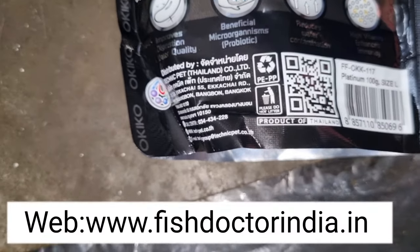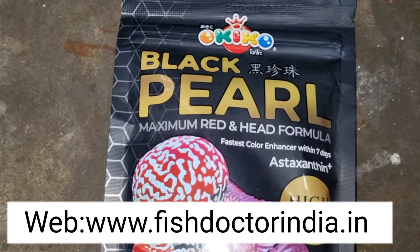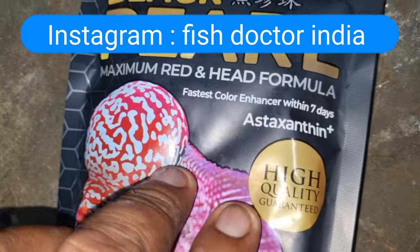You can WhatsApp us or visit our YouTube channel or Instagram page. The link name is fishdoctorindia. Keep following our channel for more fish-related information. Thank you, friends.